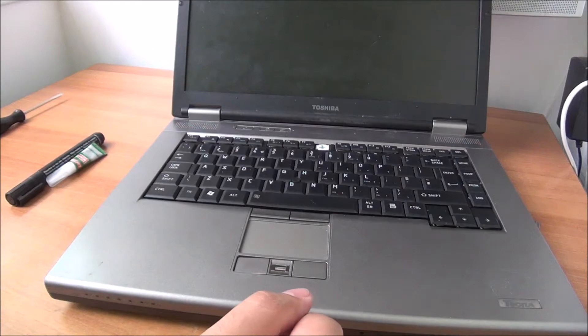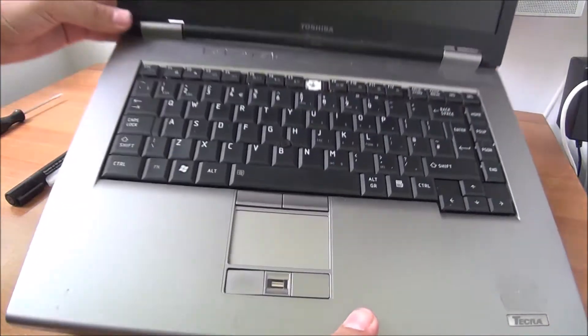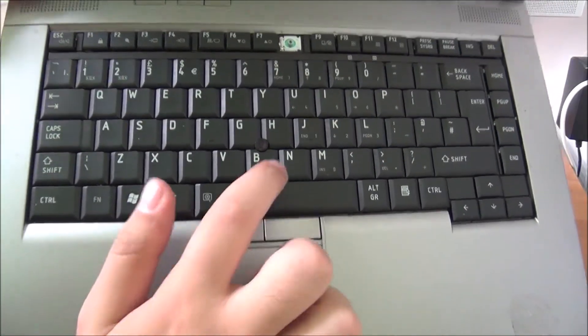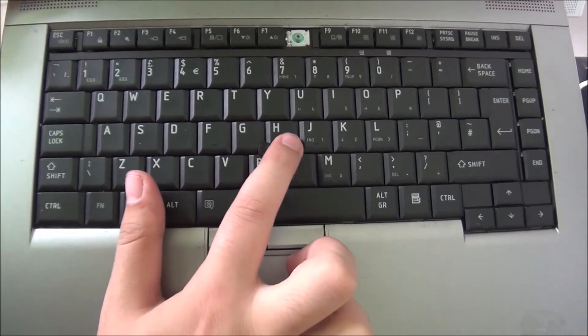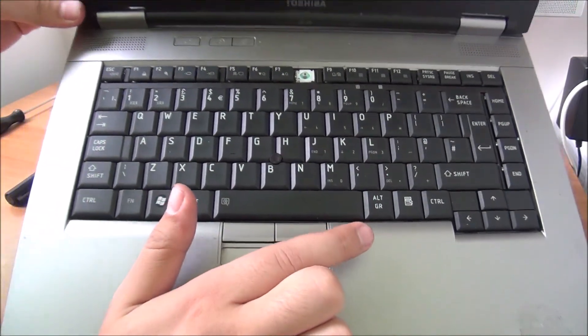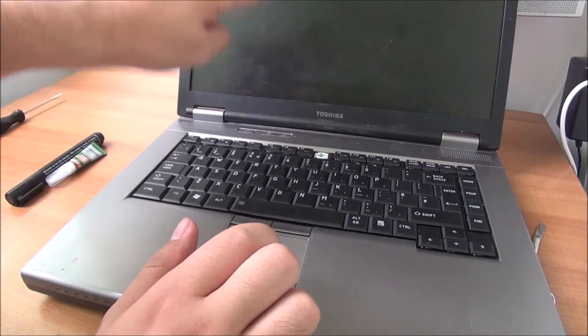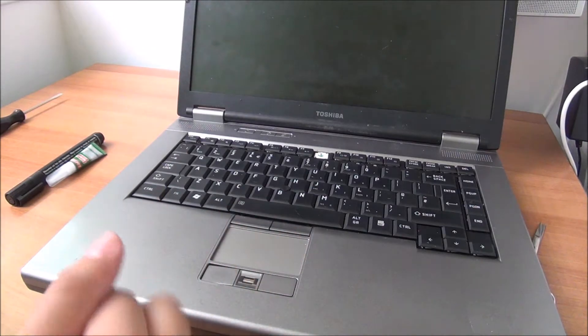It looks way better. When doing this, make sure your keys do not touch the nipple, because if they touch it your pointer will be always moving on the screen. Mine do not and never did.